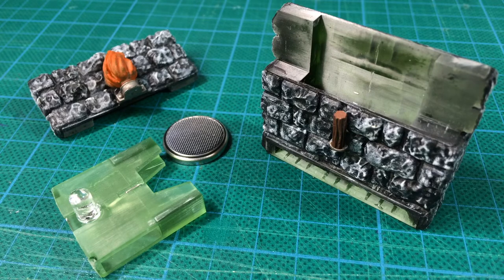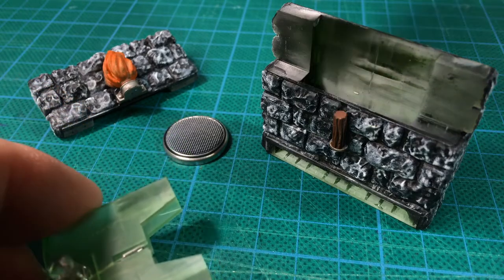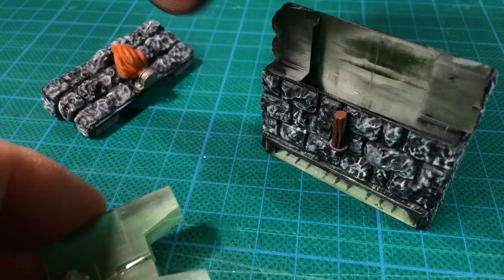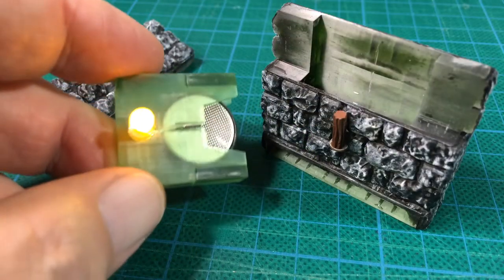This is what everything looks like after painting. Parts were undercoated black, being careful to avoid painting the flame portion of the torch piece. A quick dry brush of grey and white brought out the stone texture. Then the flame was painted with Vallejo transparent orange.